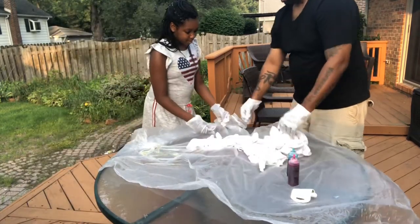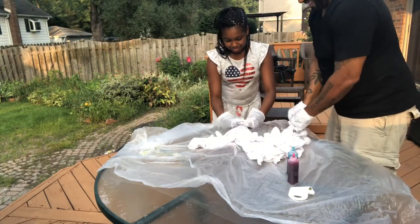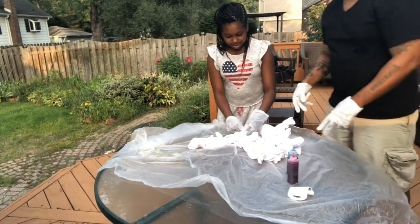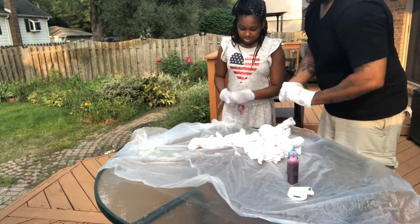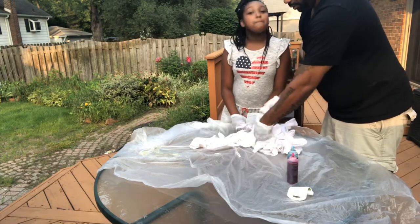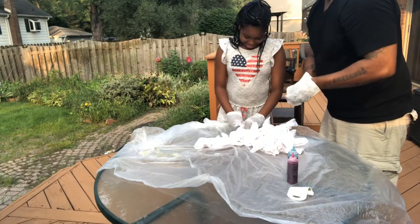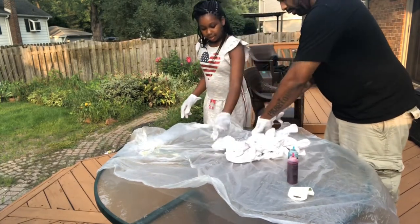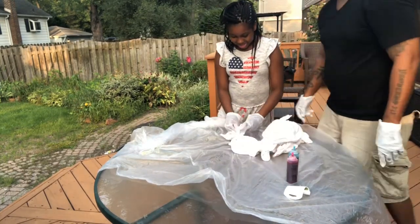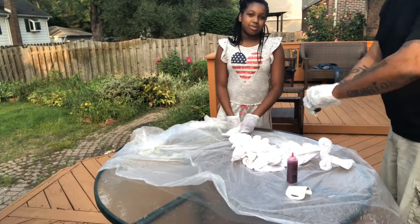We only have maybe five rubber bands left, so we might as well use them — there are a couple spots left. Be aware that your gloves might get stuck in the rubber band and you might have to do the whole thing over again. Make sure you have a grown adult with you at all times. I'll do a couple in the back. That's your last one? Yep — last one's going to count. And make sure, if you do it on the grass, the dye will probably kill your grass — that's why we're not on the grass.